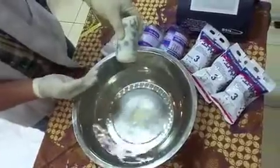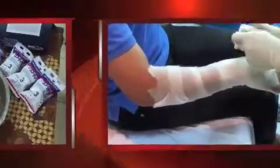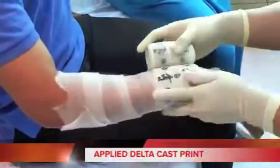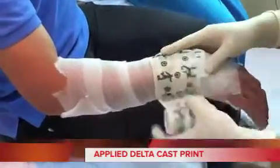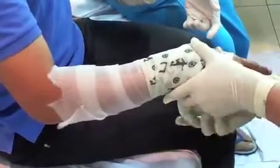As you can see, it is very clear, no mess — not like POP classic plaster. Now, we will apply the Delta Cast Print. We put 4-5 layers on the fracture side, then go to distal to make 2-3 layers of cast.